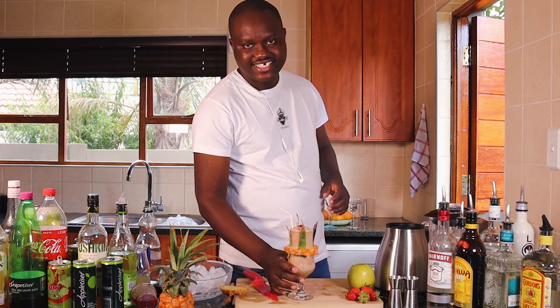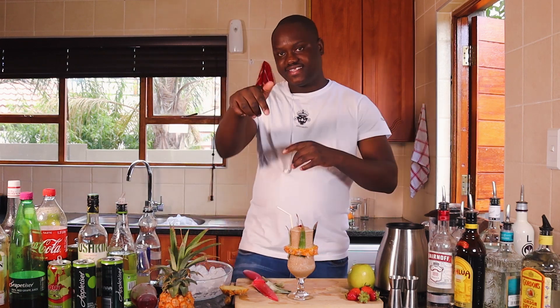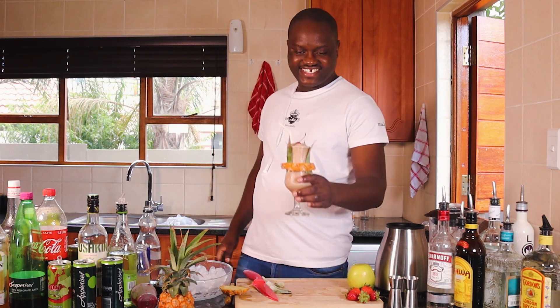Thank you so much guys for watching. Please remember to like and subscribe to my channel. I will fully appreciate your comments in the comment box. Thank you so much for watching. My colada — let me give you the taste.